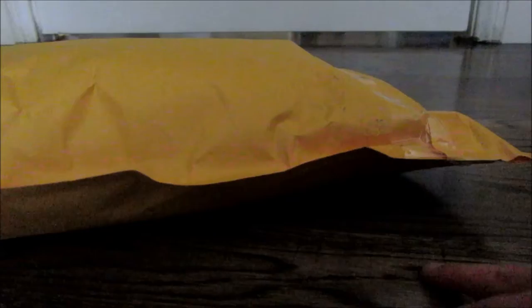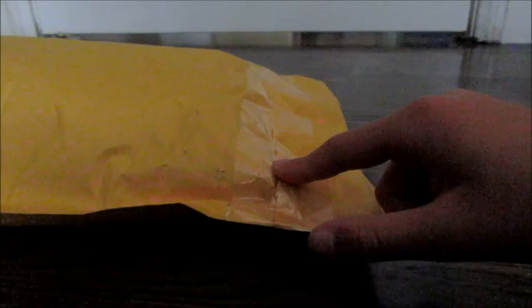Hey guys, it's me sprinklesquishy64 and I'm going to do a squishy package opening, but I'm doing a different type of video since my background is really messy, so I'm in front of the door. I got this package from Dot Dot Bang — I got it on Mercari. Let's just open the package. It did come in this yellow mailer.